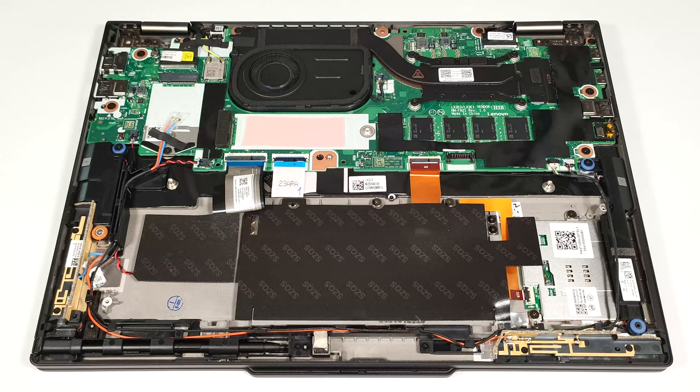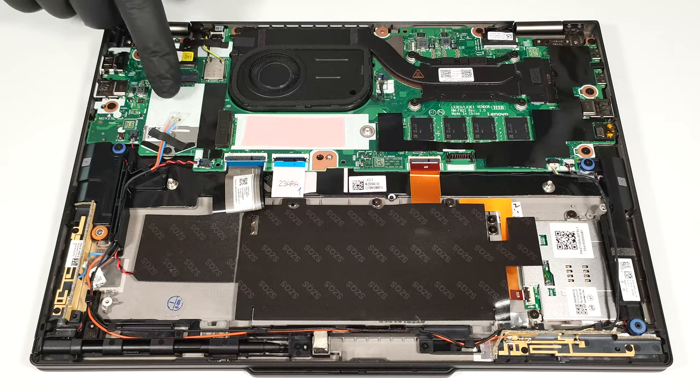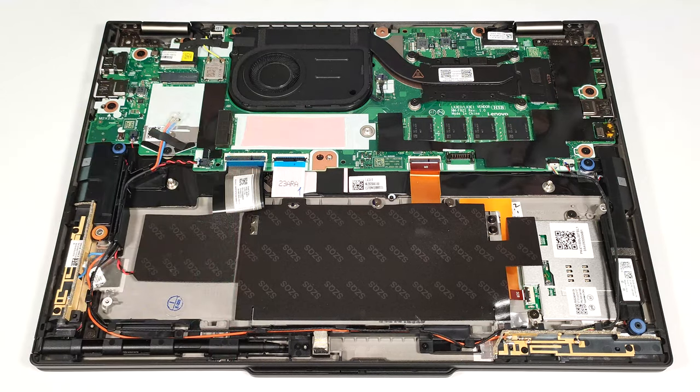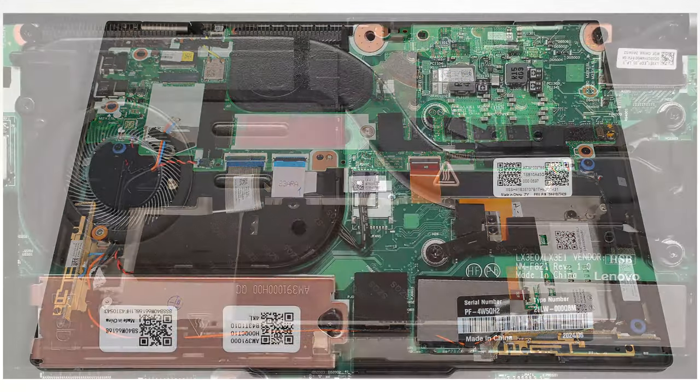The WWAN slot for optional LTE connectivity and the Wi-Fi card are on the left of the cooling. The thermal system looks modest — it has a single small fan, a heat pipe, one top-mounted heat sink, and a heat spreader.